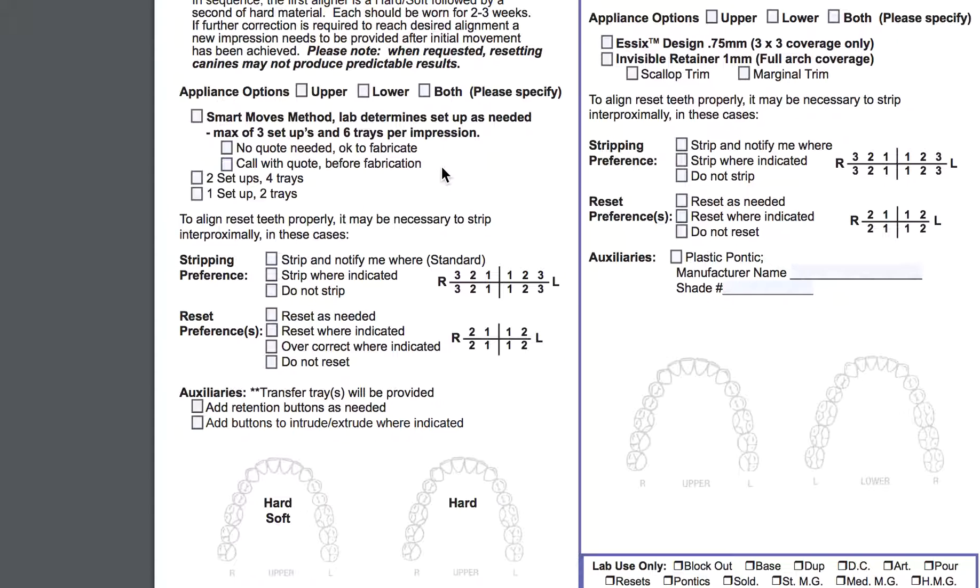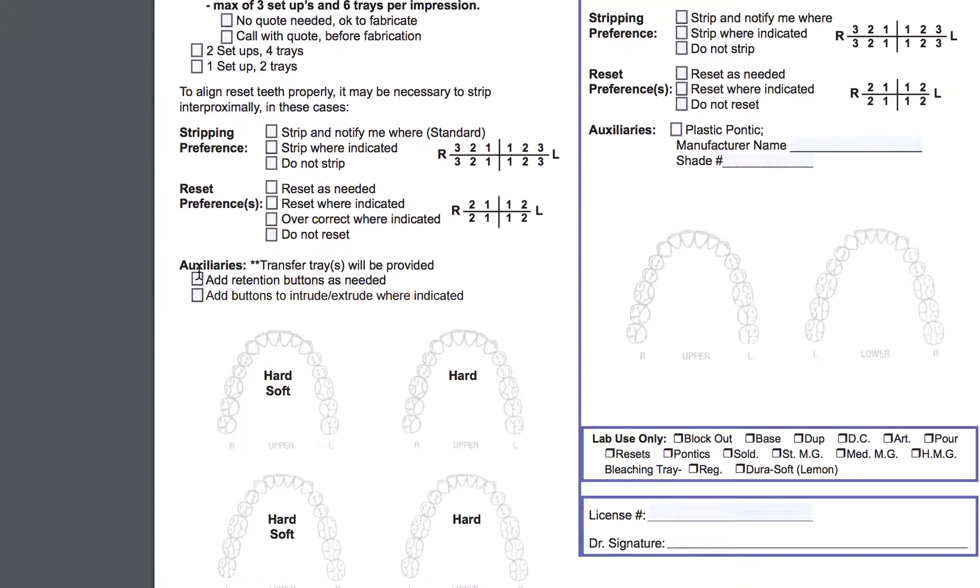You can tell them whether to strip — that's IPR — or not strip. I think if you have a question they can advise on whether to strip, but it looks like they hand-measure it. It's not digital, so it's not that accurate — you'll probably end up with extra space, so I'm not a huge fan of that. You can also tell them where to reset. They also offer auxiliaries, but they're used not necessarily to facilitate movement — they're used for retention buttons and to help with intrusion and extrusion. That's actually cool, and I'll give them brownie points for it since I don't see that on many simple aligner systems.